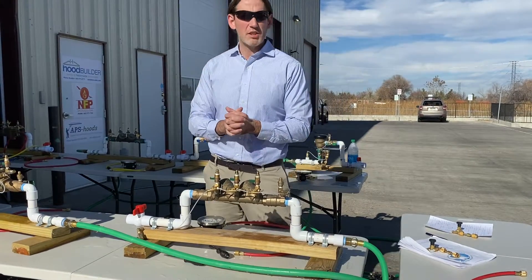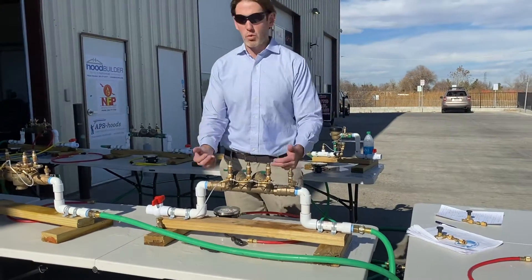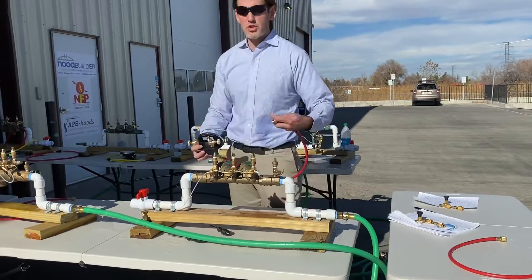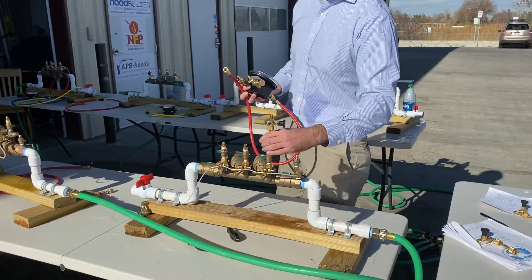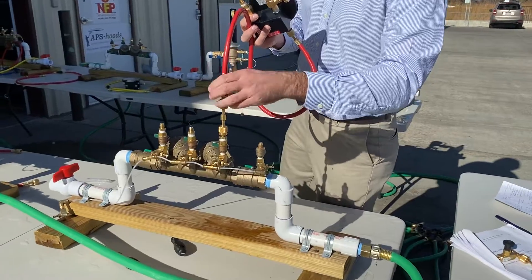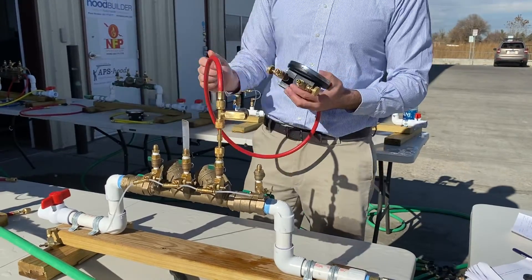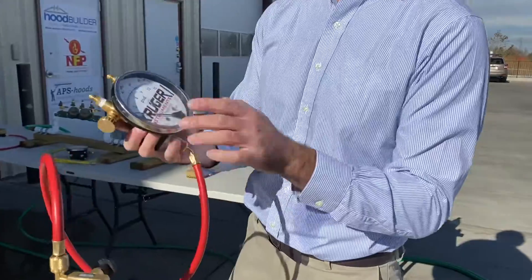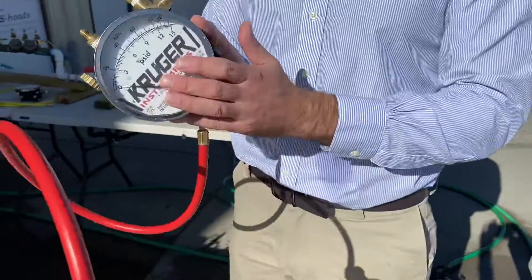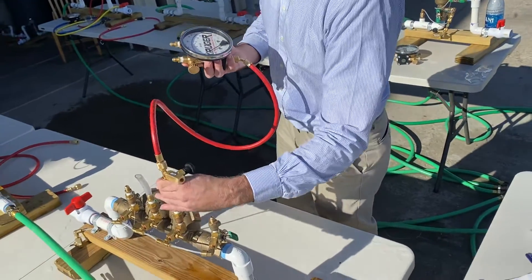With the double check valve test rigs, you can simulate everything that's in the USC book. You might have a leaky number one, leaky number two, and so on, but you're only going to come across those four conditions or proper operating assembly. This setup we're using is the Kruger Instruments TK2, a two-valve kit. You might be using a five-valve kit in your class, but they are largely the same with the double check — actually exactly the same procedures. This is called your high bleed valve. The RP is a little different, but it's largely the same; the same tips and the same failures exist.